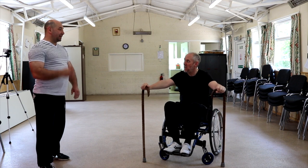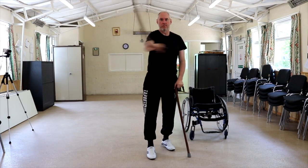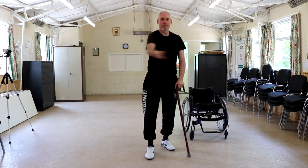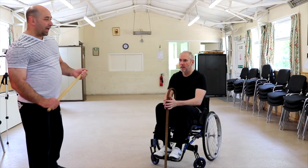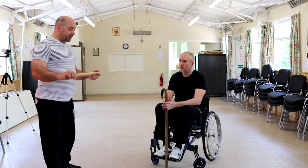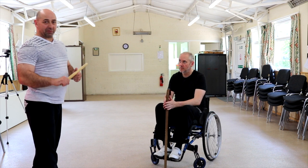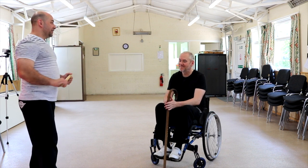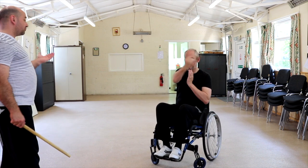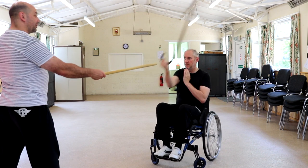When Kev's not using his chair and is using two canes, with three points of contact on the floor you can get a good figure of eight going. Kev's back in his chair now. What we're doing is just a little targeting drill. Kev's figure of eight — it's a great figure of eight in the chair. So what we're doing is actually giving it a bit of resistance.